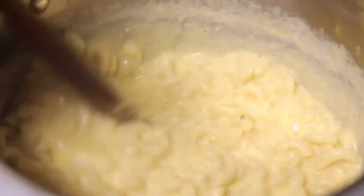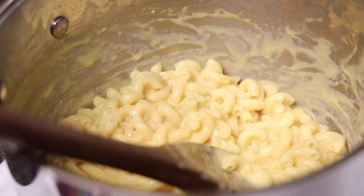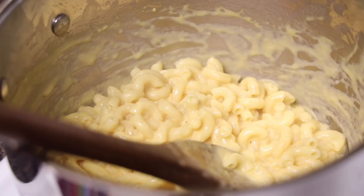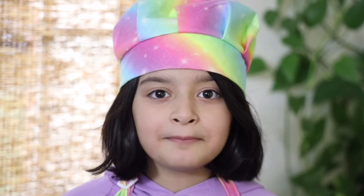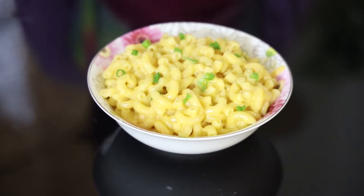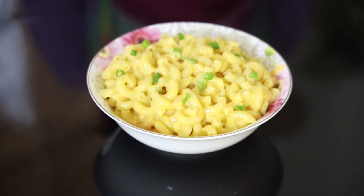My mac and cheese is ready and now I'm going to pour it into a bowl and show you how it looks. See how delicious and yummy and tasty and cheesy it looks!